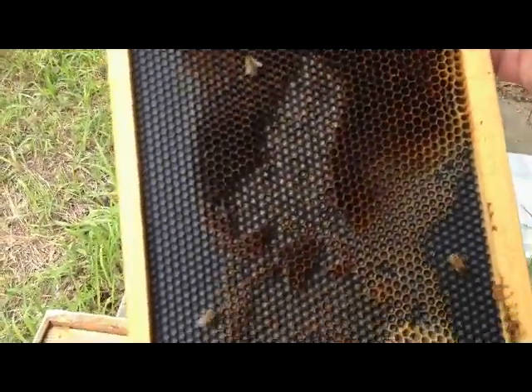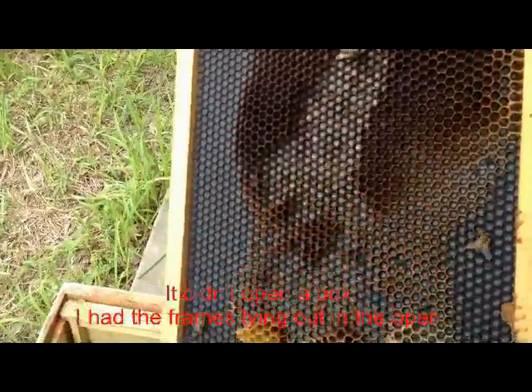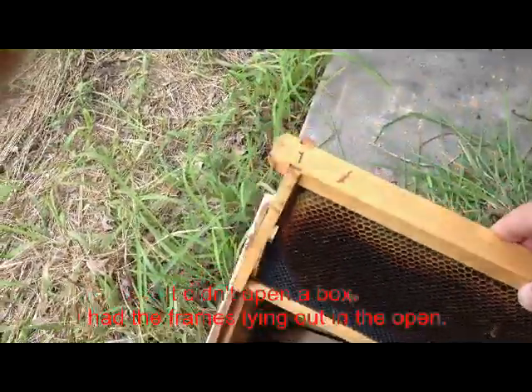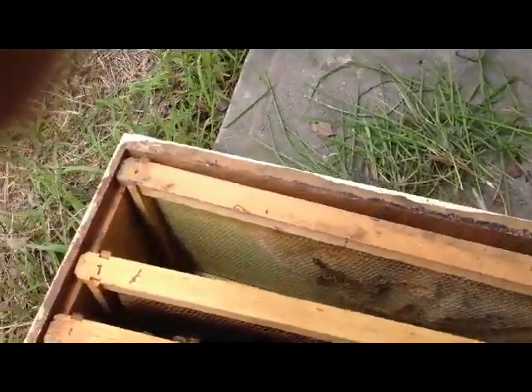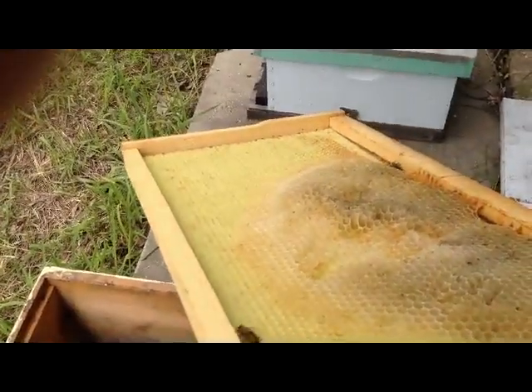This is a couple of frames that I put in that a possum had got into and chewed the comb off of it, and they've already straightened it out a lot. They'll finish straightening it out and build on that. Here's another one the same way — it was all chewed up and they started drawing that out again. Both sides.